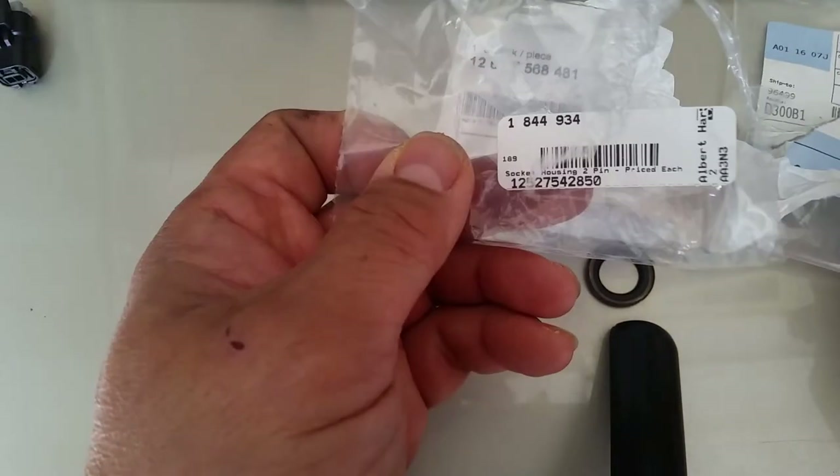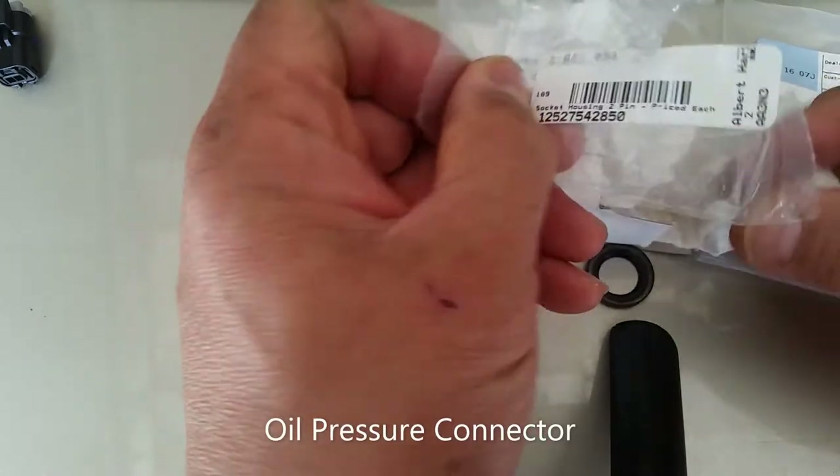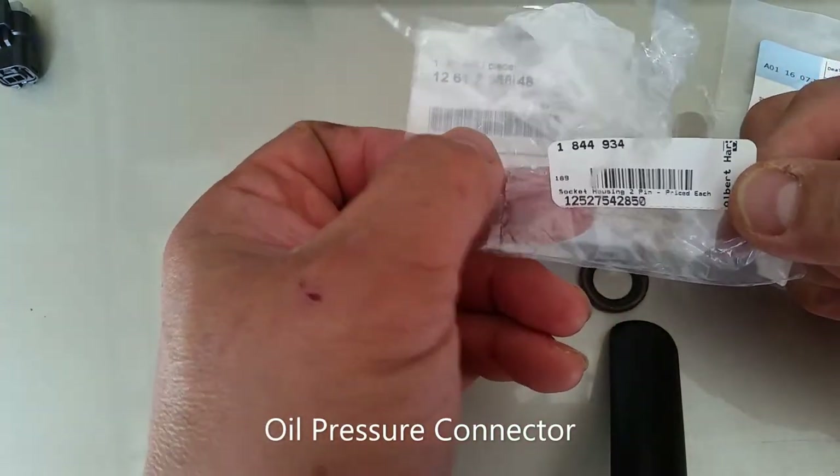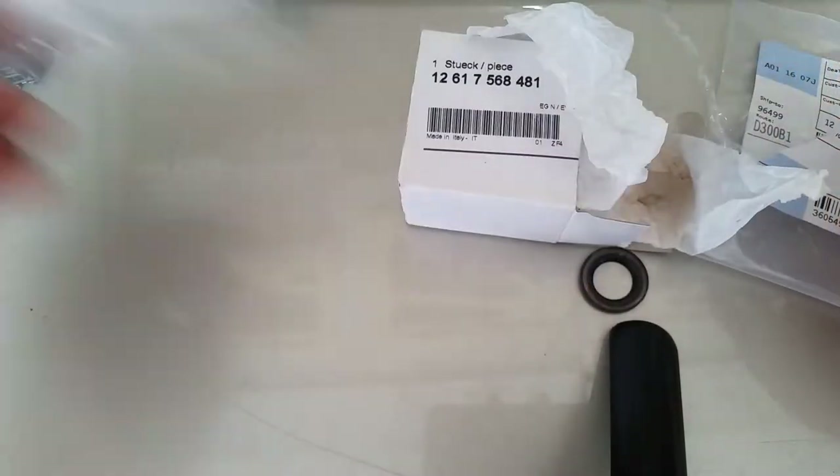And this is the part number for the oil pressure switch.